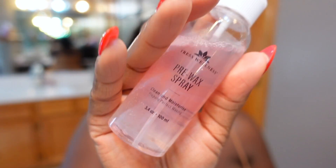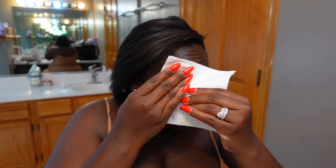First up, we're going to use the pre-wax spray. I'm just going to spray that on a paper towel and clean the area around my eyebrows. This just helps to remove any oils and skincare products so that you get a better, smoother wax. Now that's done and dry, we're ready to go.